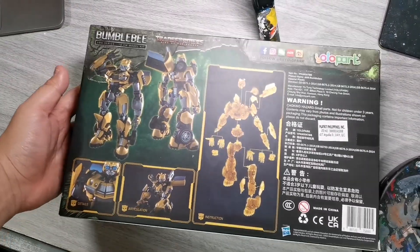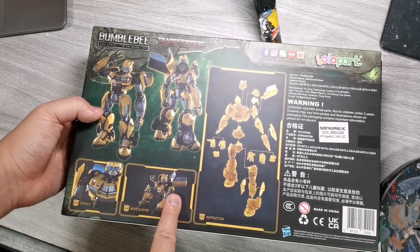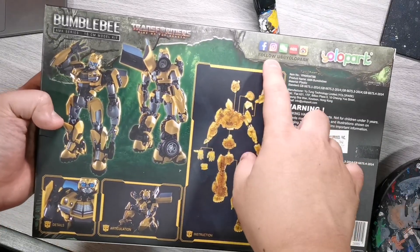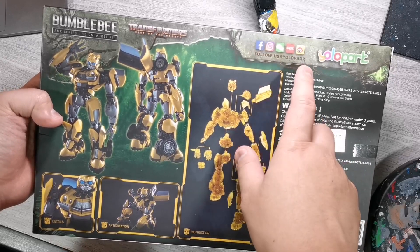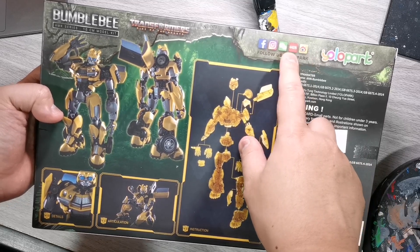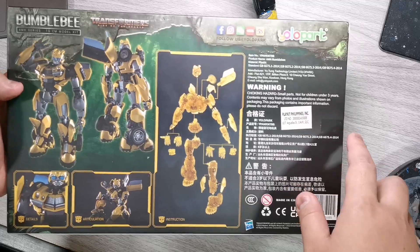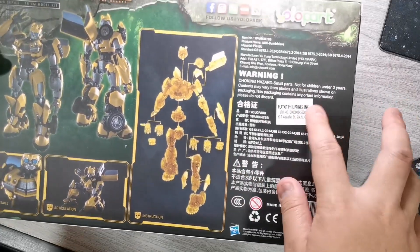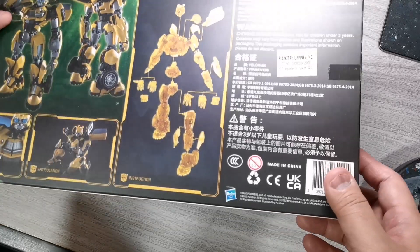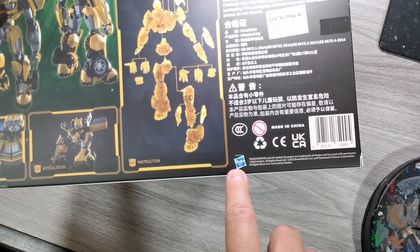Sa side naman we have the Bumblebee text, then we have a shot of the action figure — or I think this is a 3D rendering of the product. Tapos dito sa likod naman, we have the shot of the back, the front, and then details, articulation, and then yung instructions kung paano gawin. And then follow YOLO Park — we have Facebook, Instagram, and WeChat. YOLO Park logo, choking hazards. This kit is from Playkit Philippines, lane distributor — tama, distributor. And then, made in China, Hasbro logo.